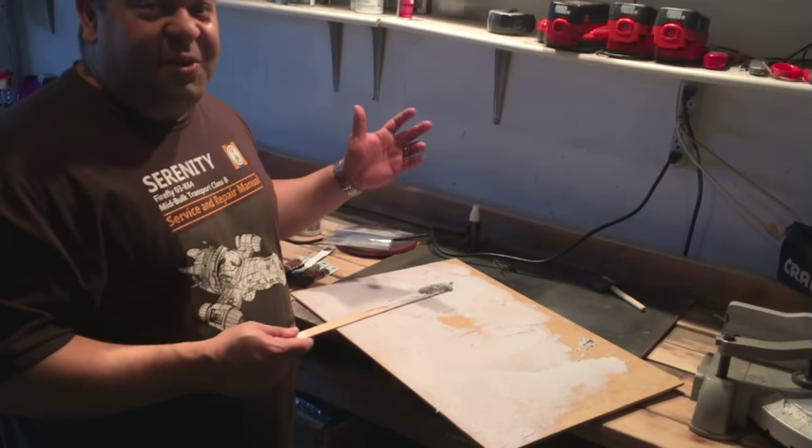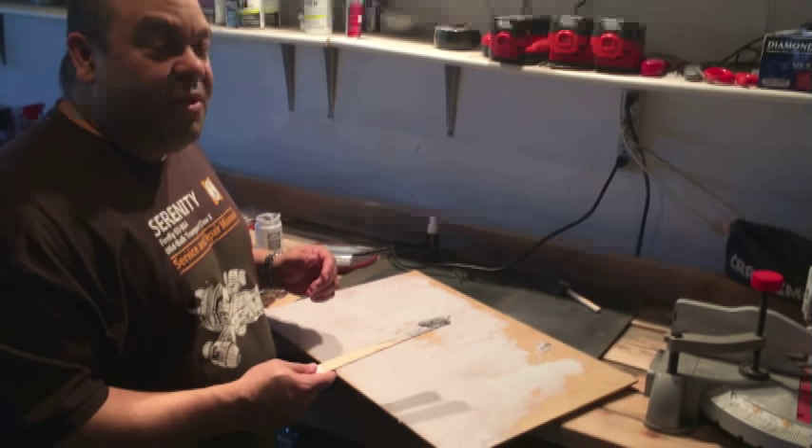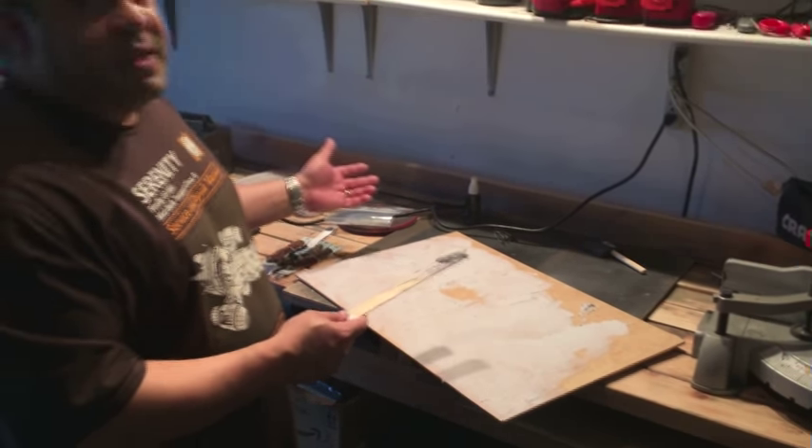What's up Hobby Maniacs? This is Mike Haspel here. I'm in Dave Tishnei's Beat Lab in Chicago. We're three days from Adepticon and I'm working on my display board for my Space Wolves.